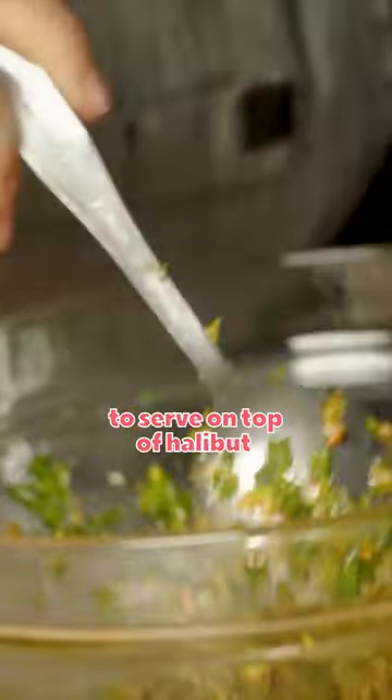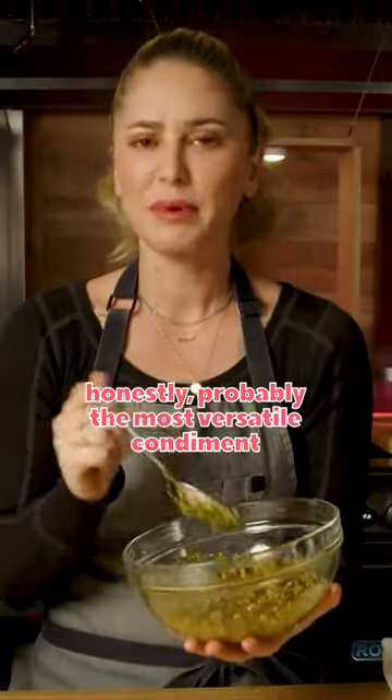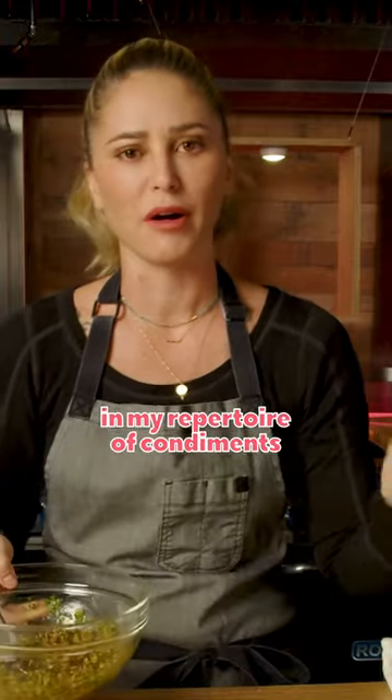This would be really good to serve on top of halibut. Honestly, probably the most versatile condiment in my repertoire of condiments.